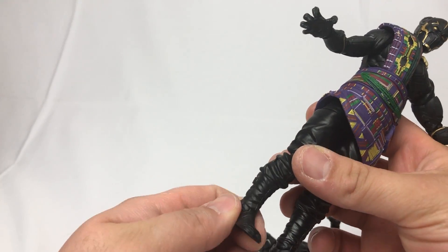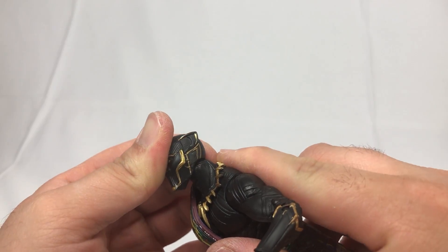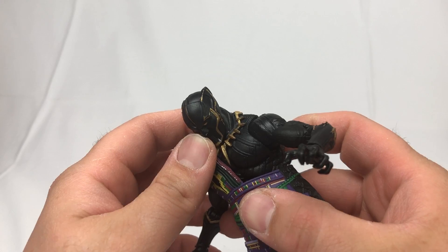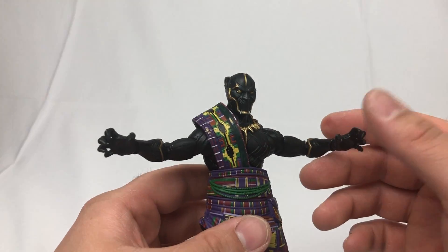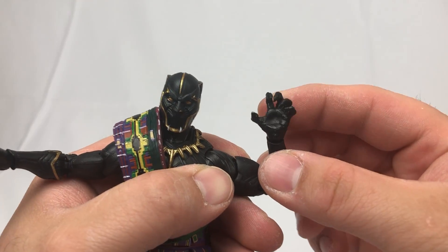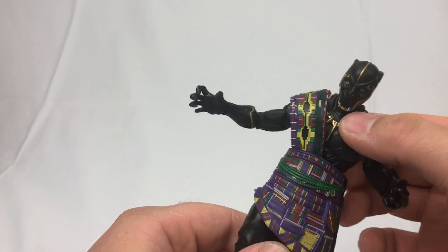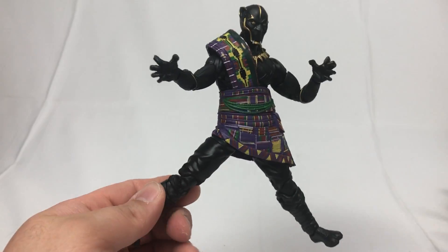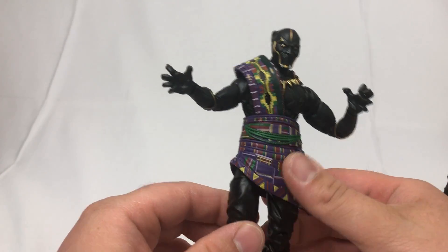We do have good articulation on this figure. King T'Chaka can look up this far and he can look down only so far because his chin wants to hit his chest. His shoulders should be identical to the other new sculpt — bicep swivel, double-jointed elbows, wrist articulation in this manner and a pivot. We've got an ab crunch and a waist swivel. Hips are actually better than this one.